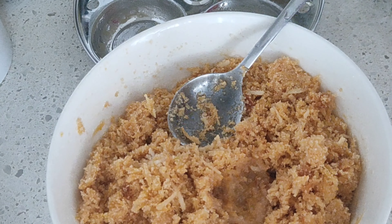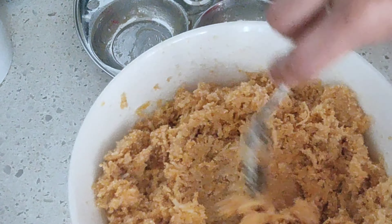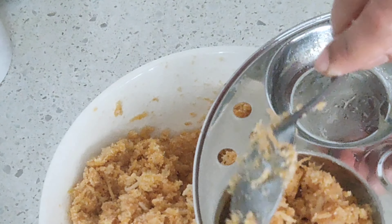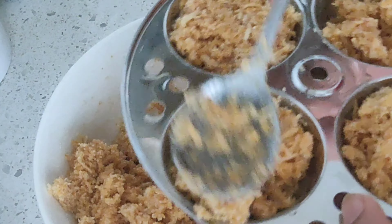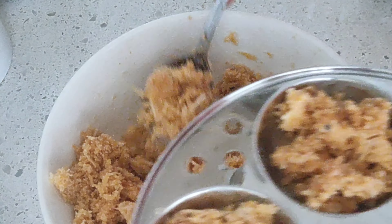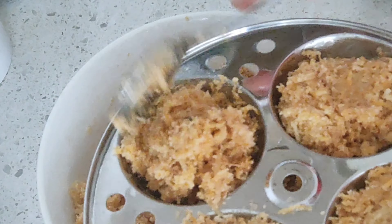Just drop the mix into the molds and lightly tap on the top — that's how you keep the mixture in the mold. You will have to steam it for about 10 to 12 minutes, or a little more if you are cooking on a very low flame, so it should be done by around 12 to 13 minutes. Place the mixture into all the molds and tap it on the top to make them ready for steaming.